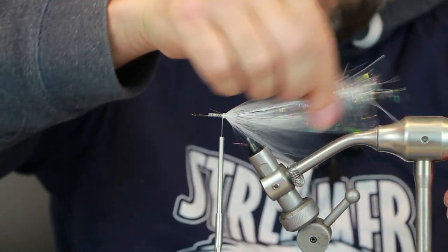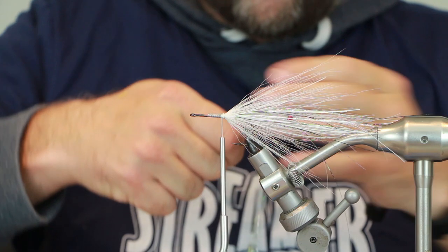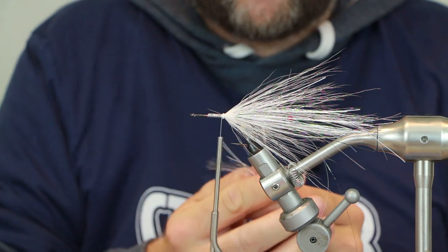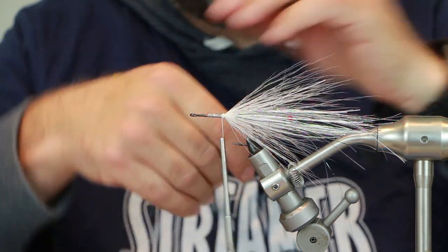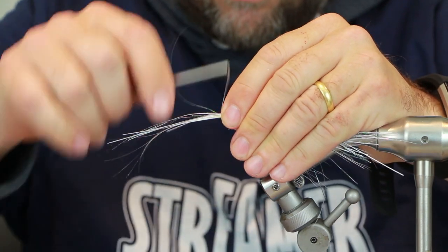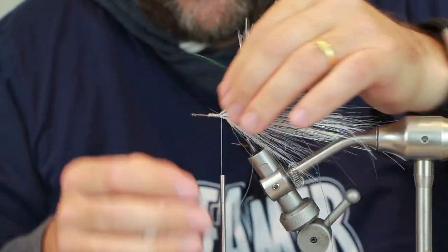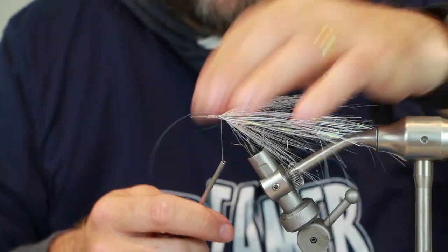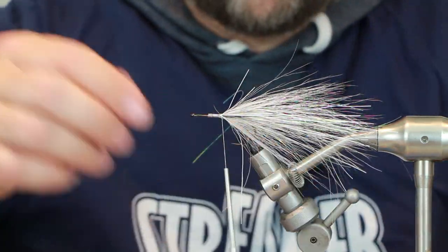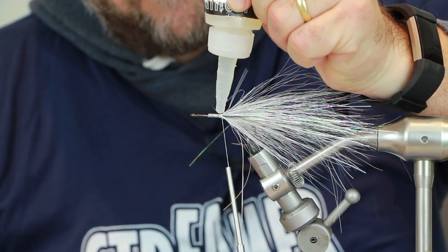Then we add some more flash — maybe a little bit more than last time. We're going to go slightly shorter than before, so take about an inch and a half off and taper those ends. 60-40, or maybe 50-50 — it's up to you. You don't have to tie this fly exactly how I've tied it; maybe experiment a bit and do what you want to do with it. Everybody's got their own personal tastes in tying. So we're going to add a little bit of glue.